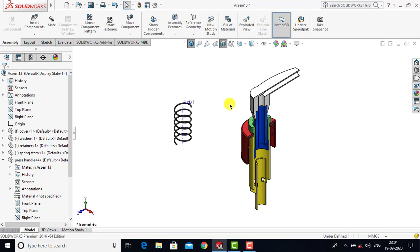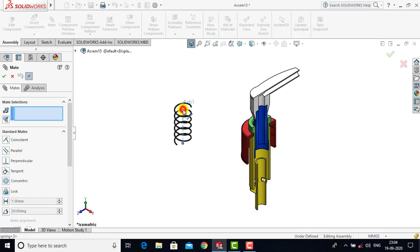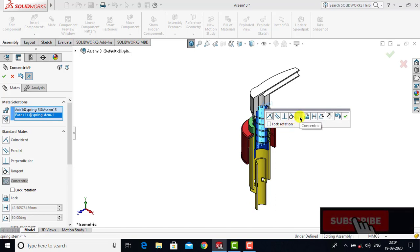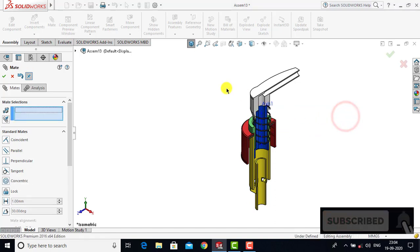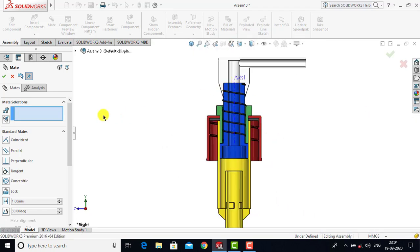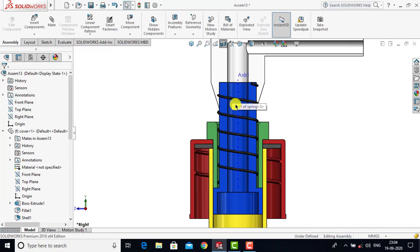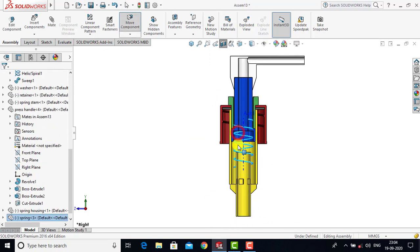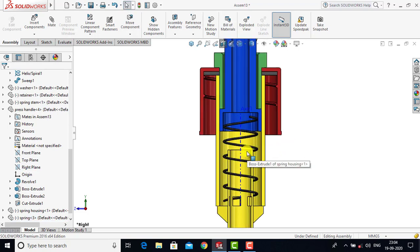After making the axis visible we will go to Mate. We will select this axis and then select the cylindrical face of the spring stand. For both we will select Concentric as a constraint and click OK. Now we have to place the spring correctly, so we will close the Mate, select the spring and place it correctly.